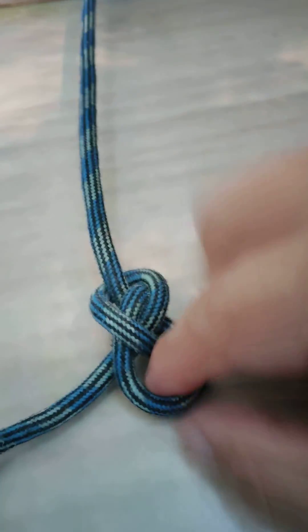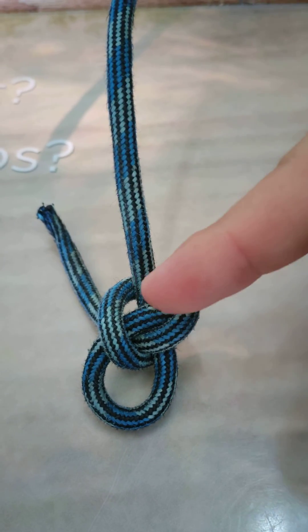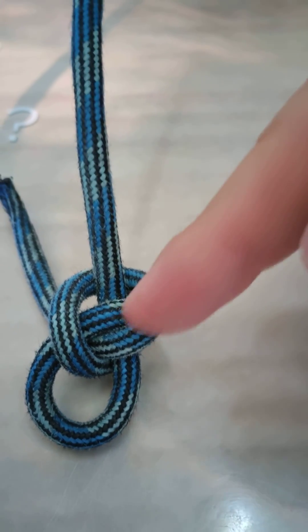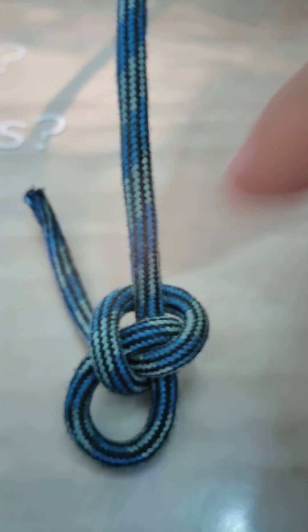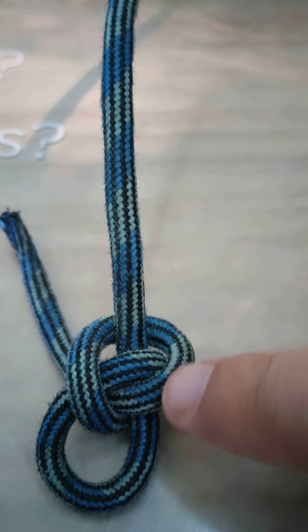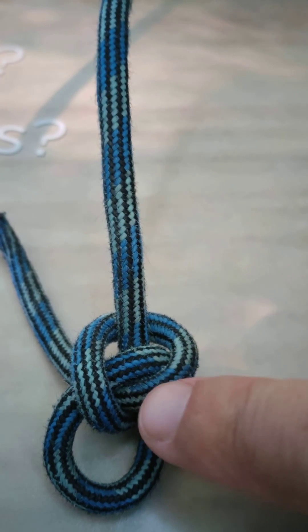Now, the whole reason why this is such a secure knot, especially when you pull it tight like this, is because if you look at all of the forces, we're utilizing friction here. There's a force going around here, looping through to this part, when it's also crisscrossing with the lines over here.